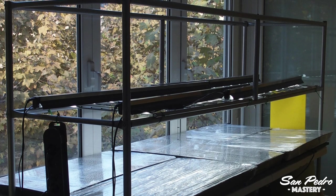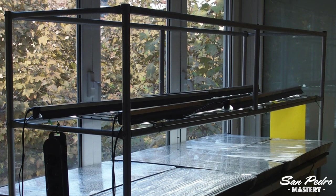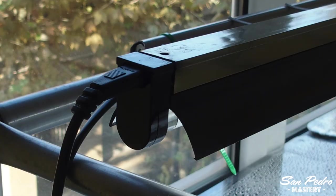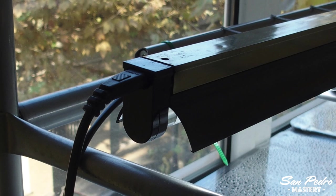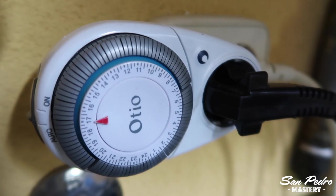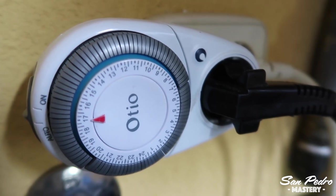When you grow San Pedro in the winter, you should always make the most of the natural light you have. The indirect light I get from these windows is almost enough by itself to satisfy the cacti's needs. But there are times in the day when they need more light, and this is why I have installed these fluorescent tubes. These tubes are set on a timer. I have them programmed to switch on automatically in the morning and switch off automatically in the evening, so that the plants get 14 hours of light a day.